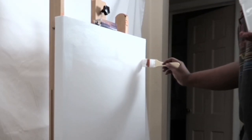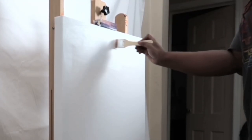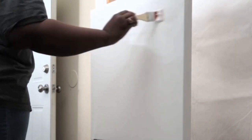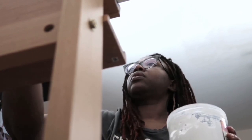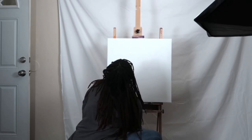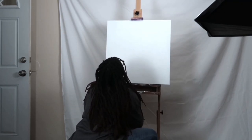Gesso is good for protecting your work surface — it enhances it, gives it texture, or makes it smoother depending on how you handle the brush and if you sand it down with sandpaper. It makes the surface less absorbent so your paint won't be absorbed into the canvas. Please gesso and prime and prep your surface as needed.